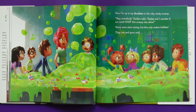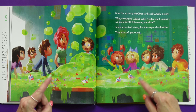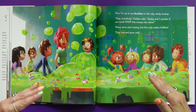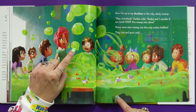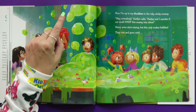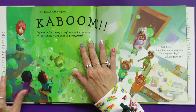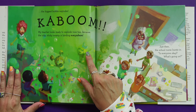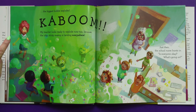Hey everybody, Caitlin calls — Hayley and I wonder if we could whip this swamp into slime. So many arms start mixing, but this only makes bubbles. Now we have slime bubbles, and they rise and grow until the biggest bubble explodes. Kaboom! My teacher looks ready to explode now too.